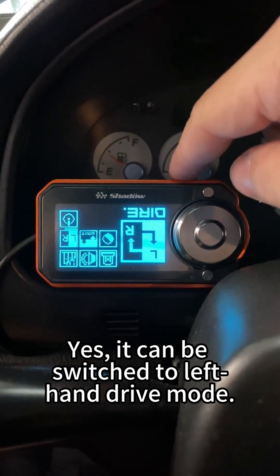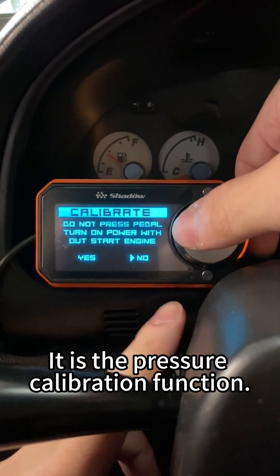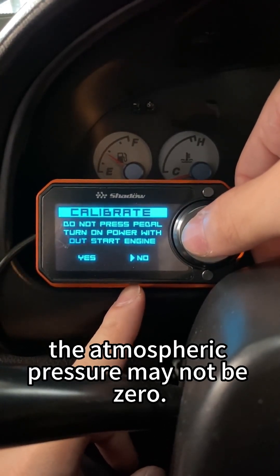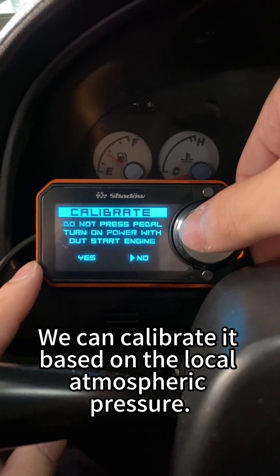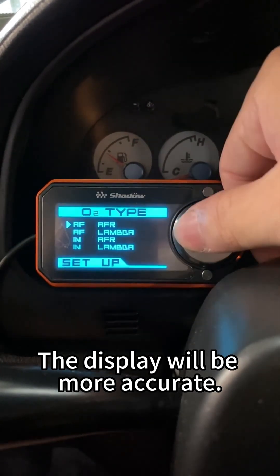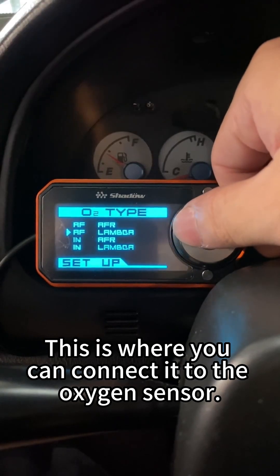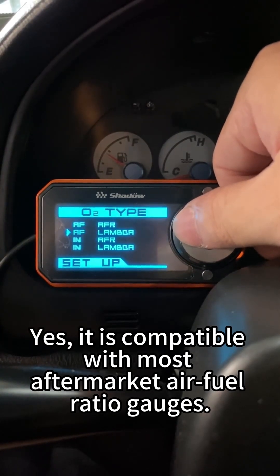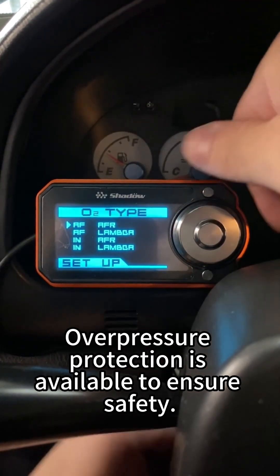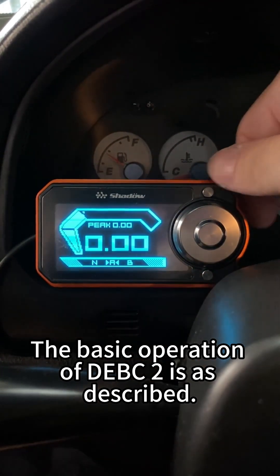It can be switched to left-hand drive mode and it will no longer be inverted. This function is quite special — it is the pressure calibration function. Sometimes when we are at high altitudes, the atmospheric pressure may not read as zero and there might be inaccuracies. We can calibrate it based on the local atmospheric pressure for more accurate display. There is still one reserve hole that is not plugged — this is where you can connect the oxygen sensor. It is compatible with most aftermarket air-fuel ratio gauges. Overpressure protection is available to ensure safety, so consumers can expand this part themselves. That covers the basic operation of DEBC2.